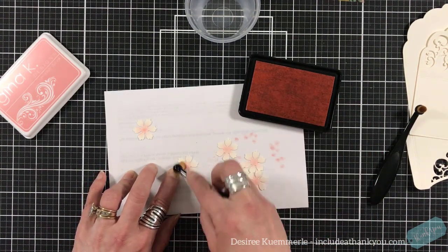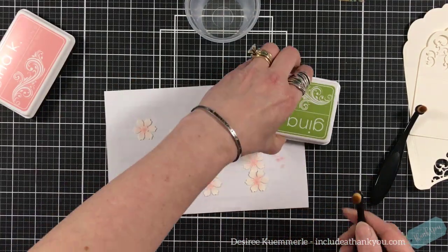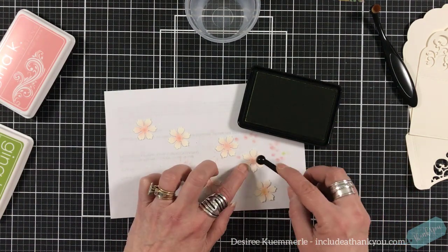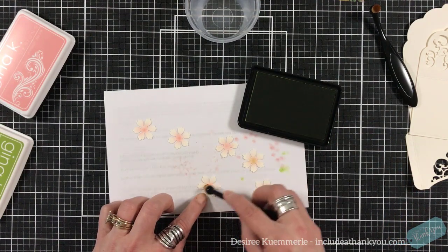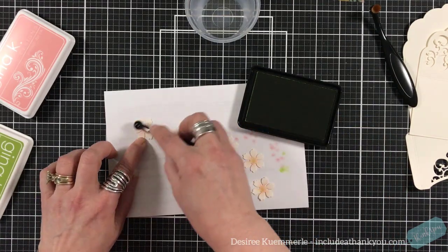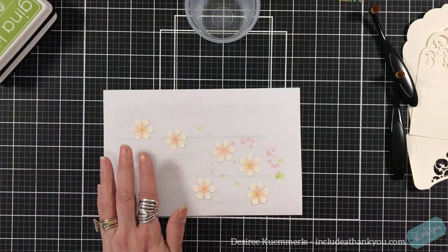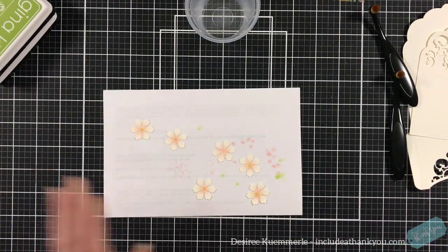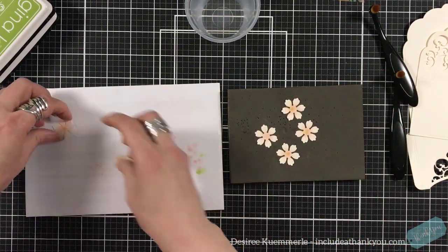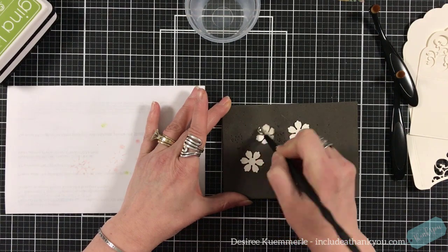I'm using my Gina K Innocent Pink — that is the color I'm using. Once they're done, I'm going to add just a light touch of green to the centers just to give a different shade to the centers.